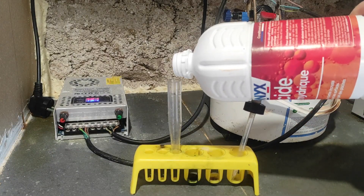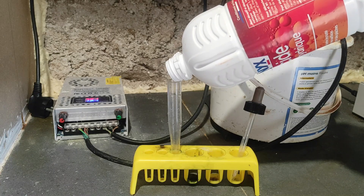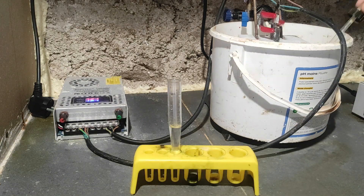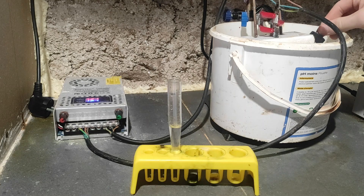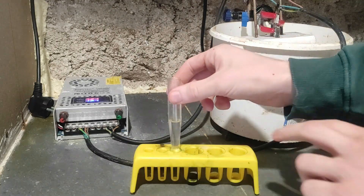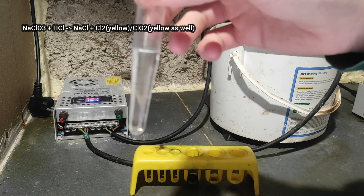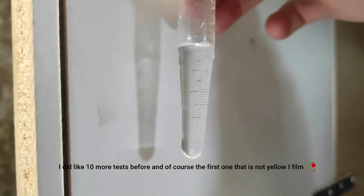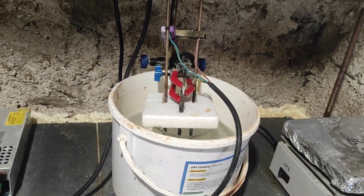After letting the cell run for a good amount of time, you can do the other test to know when it's finished — the hydrochloric acid test. We put some 23% hydrochloric acid solution in a test tube, then add a bit of the cell solution to test for chlorate presence. If there is some chlorate left, it should decompose and form a yellow coloration. As you can see right now it doesn't form any yellow coloration at all — I'll wait about 5 minutes to confirm — and if there's none, we'll proceed to extracting the perchlorate ion from the cell.